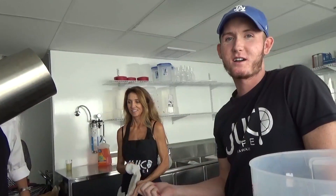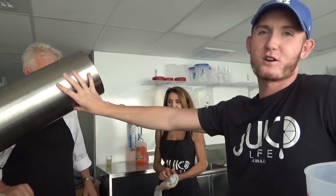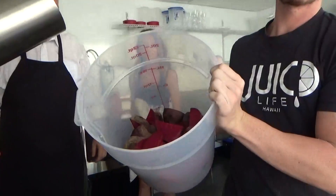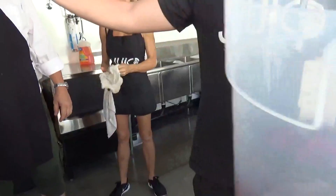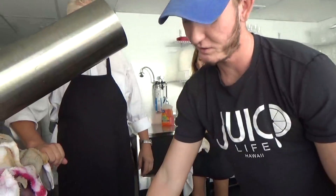Hi, my name is Jaiwar. I'm at Juice Life at Salt Lake Hapa Haka, and this is our press machine at work. This is how we do all of our cold press drinks. We're going to take fruits and vegetables, put them through here. It's going to chop them up really thin, and then it's going to get pressed, and the juice is going to go in there.